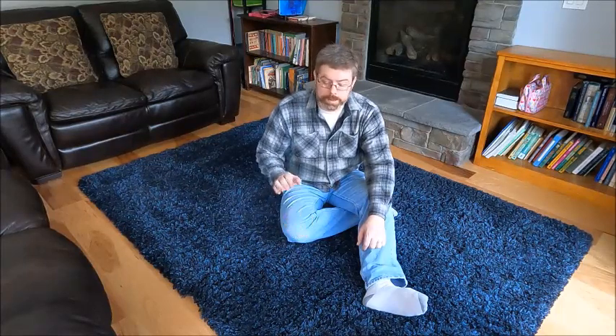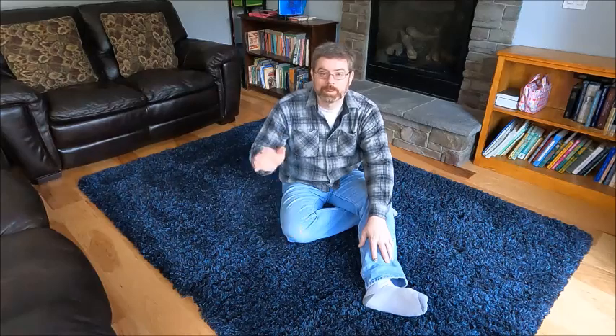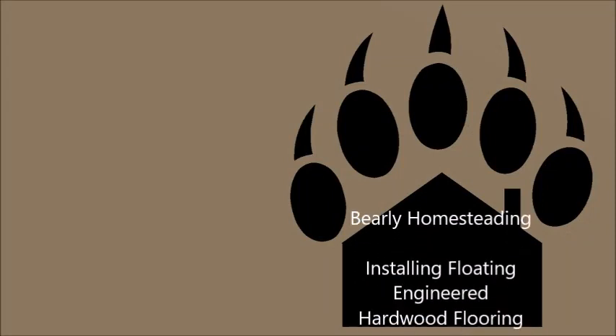The verdict on the engineered hardwood floating flooring is that it's worked out pretty well. It has not worn like I expected, and it's been a much more pleasant experience than I expected — both with the installation and with the usage. We would definitely go with it again in this area if we needed to. This is Lumberjack with Barely Homesteading, saying: use it up, wear it out, make it do or do without. See you next time. Please like and subscribe.